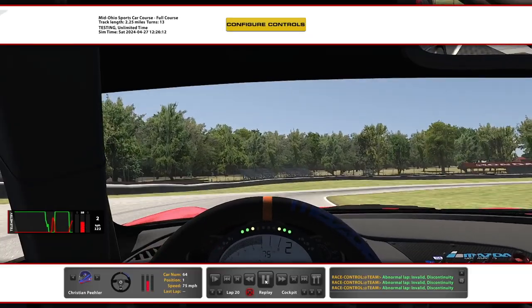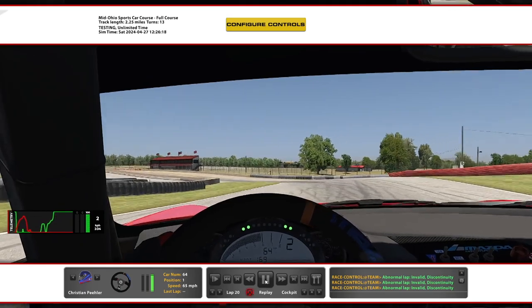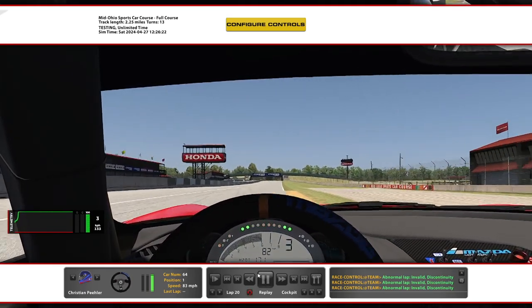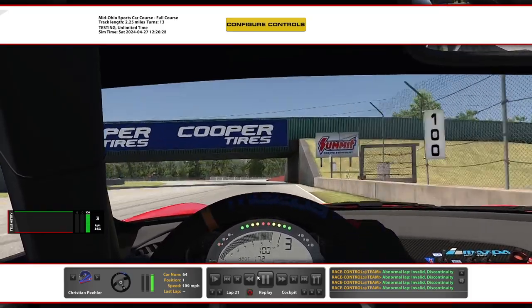This is the analysis of Mid-Ohio in the Miatas. You can see I set myself up pretty well for a really fast run down the front straight just to get a hot lap. So for qualifying, you might need to give up a little bit of time to set your lap up back there. Let it run through Turn 1 and we'll take a look at how this goes.